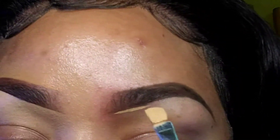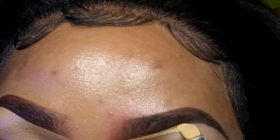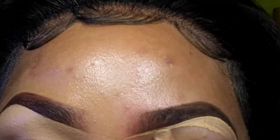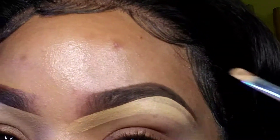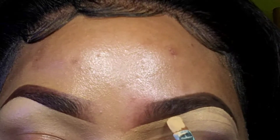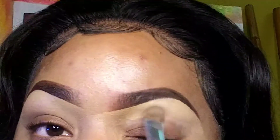So I take the same concealer and clean up underneath, trying not to make the arch too high. I take my time while doing this brow, creating my arch and making sure my line is very crisp. Then I take my blending brush and pat the concealer in, then go in with a windshield wiper motion.